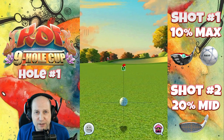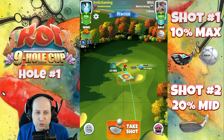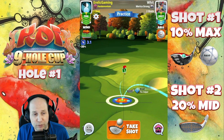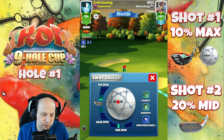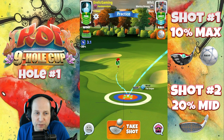Nothing fancy, just getting it down and giving us a nice look for the second shot. Now, two ways you can play here right where it lands. You could just adjust spin mid right there and play it as a bounce over. I do like this rough bump option — I think it gives us a nice little look at it. One top, one left is what I went with here.